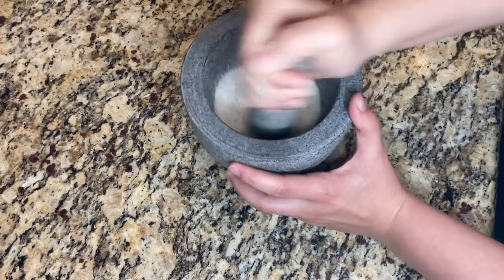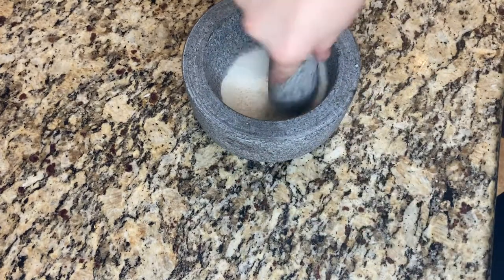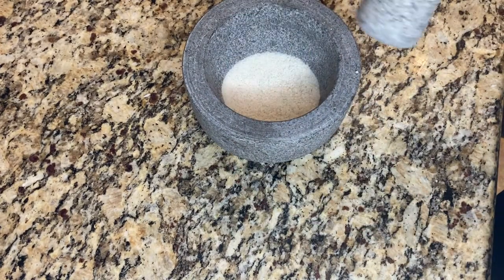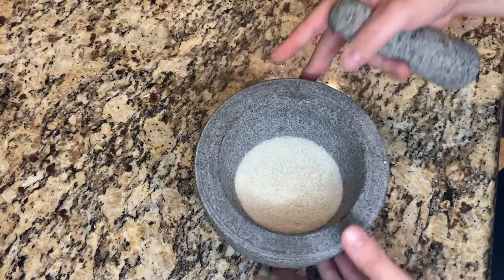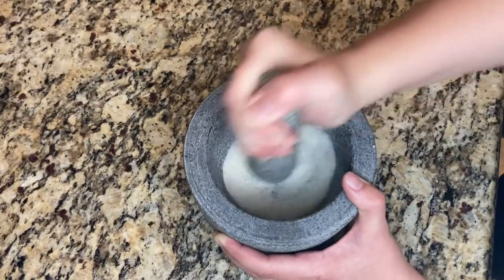After this rice is fully ground to size, pour it into a cup and see how white it still is. You can compare it against a fresh piece of rice to be sure of the color. If the rice is gray, then repeat this grinding step with new fresh rice.